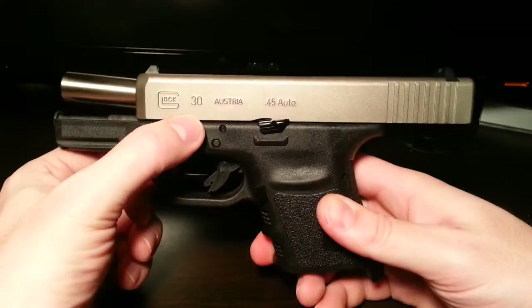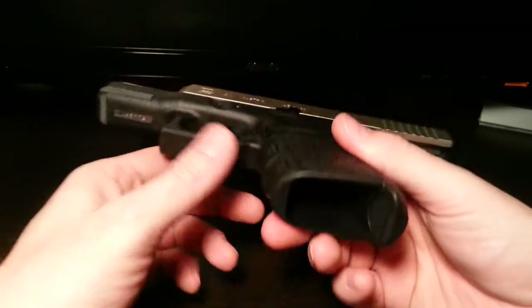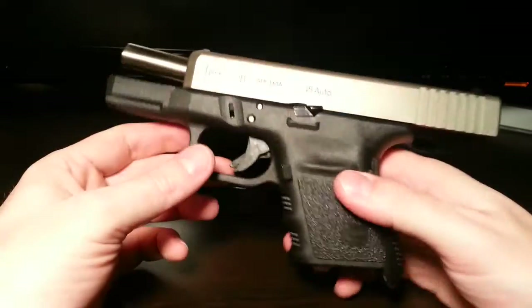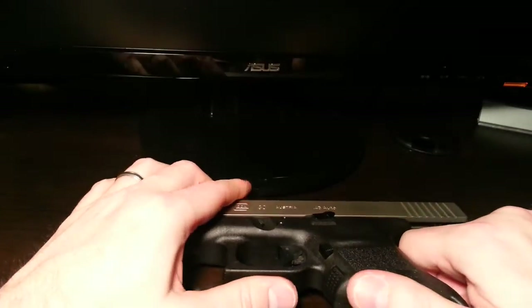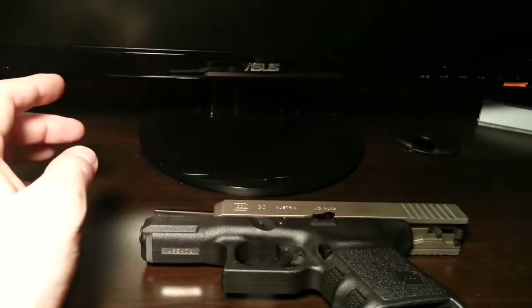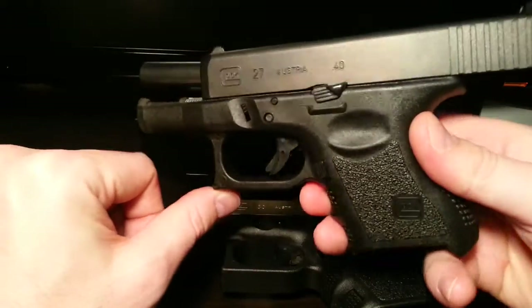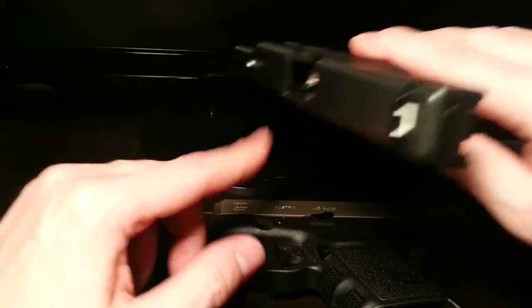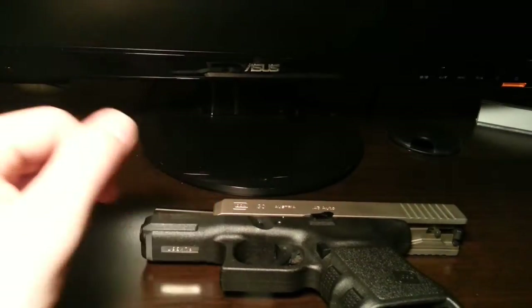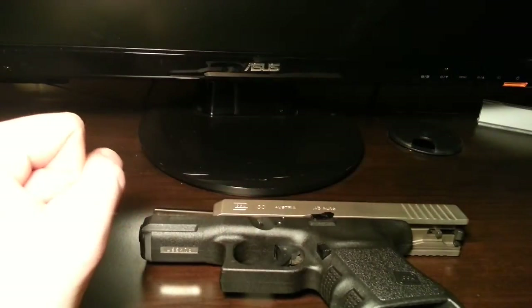I'm going to use my Glock 30. It's safe - there's nothing in the chamber, nothing in there for demonstration purposes. And then I've got a Glock 27, which is also safe. And I've got a Glock 20 that is taken apart in case I need to show something inside of it.